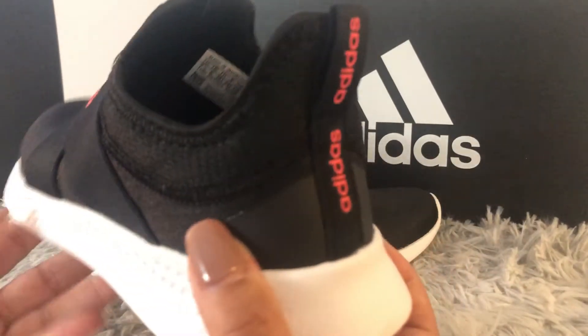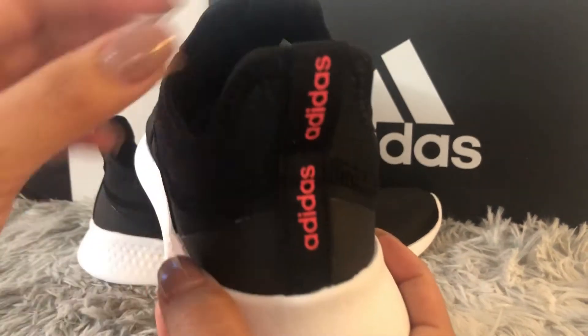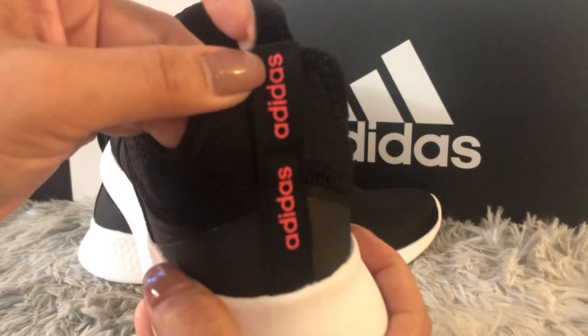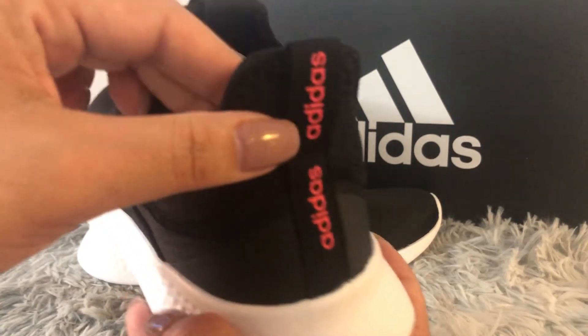They have a shock-absorbent heel cap and a pull tab at the back of the shoe. They also have the Adidas logo in two spots, which makes these shoes very cute and very gorgeous.